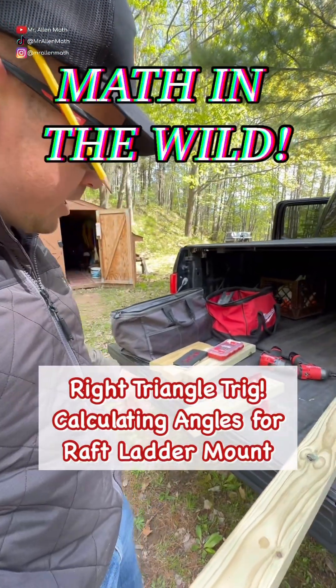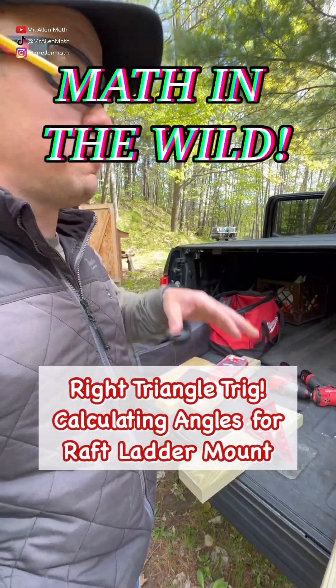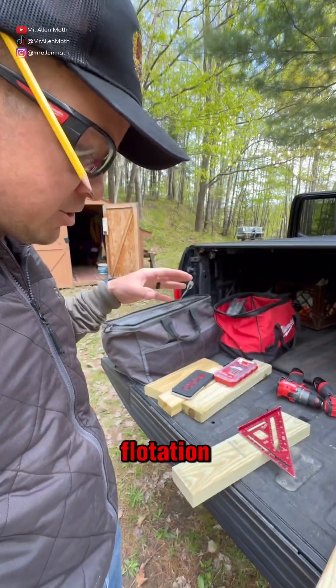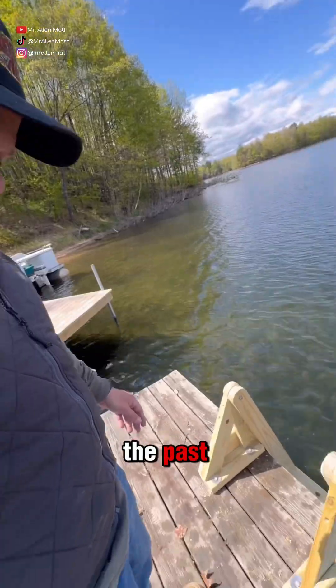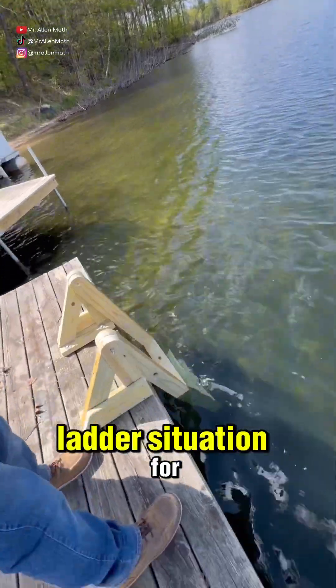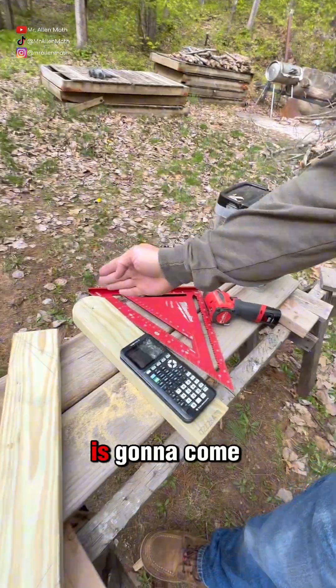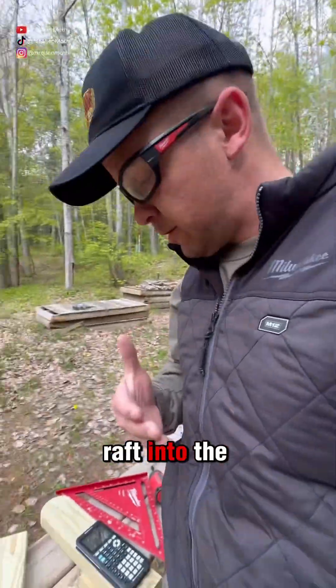We're opening our cabin up north this weekend and one of the things we want to do is get our raft back in the water. It's been out of commission for a couple years, so we brought up some new rain barrels for flotation. That's going to mean it's going to sit higher than it did in the past, so we want to build a little ladder situation for a mount that's going to go on top of the raft, with the ladder coming off into the water.